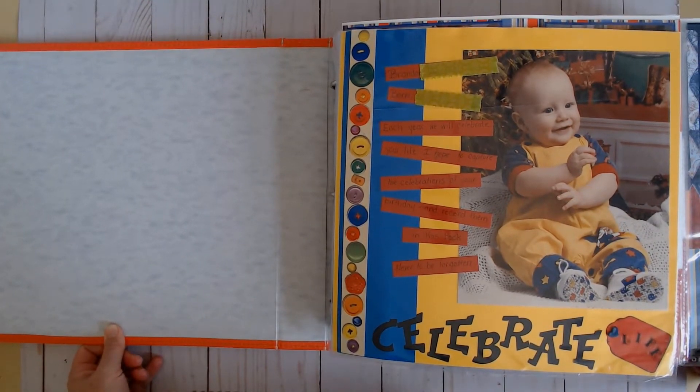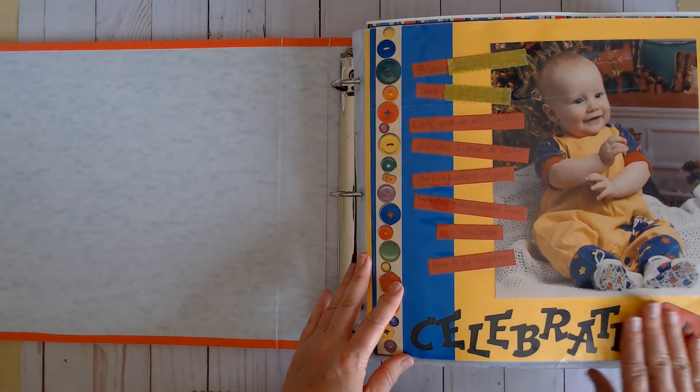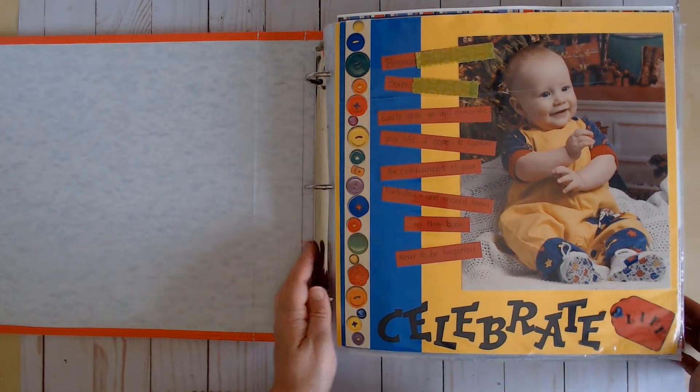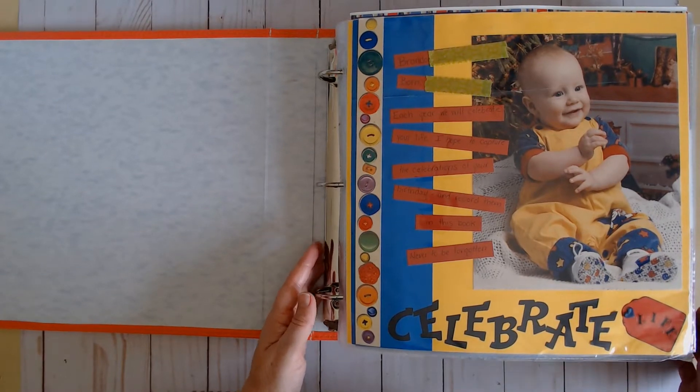This is the first page. All of the boys have an opening page. The other boys have a hospital photo here — a photo of basically their first day of life. Birthday number zero, I guess.